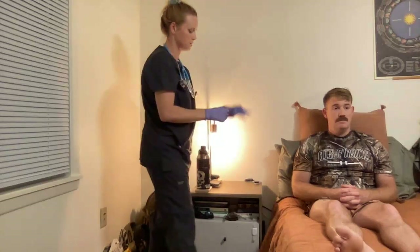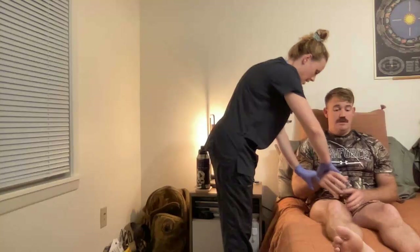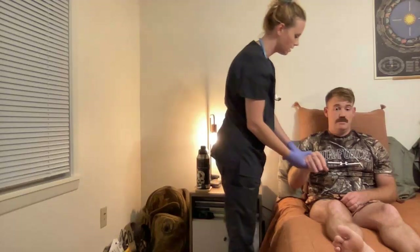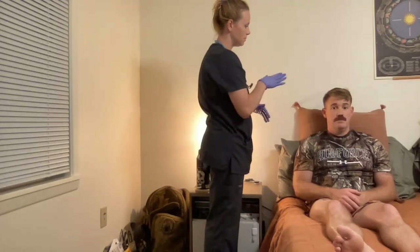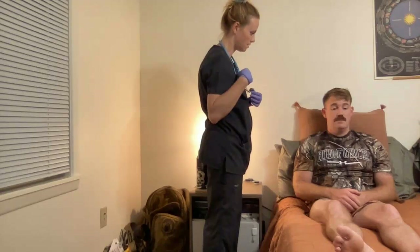I'll introduce myself to the patient. Hi, my name is Emily. Can I please have your name and date of birth? As they pair with their wristband, this will count as two-patient identification. All right, that is correct. Well, as I said, my name is Emily. I'm here to do a head-to-toe assessment on you — that's me inspecting you from the top of your head down to your toes. Is that okay with you? Yep.